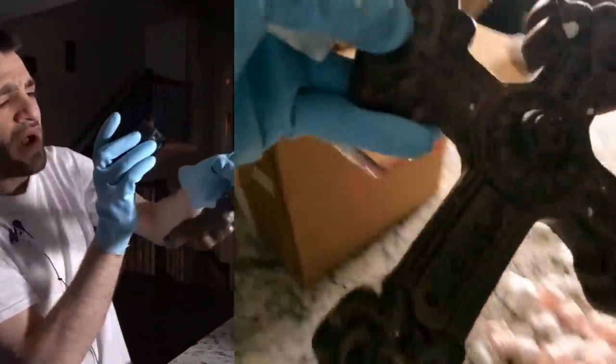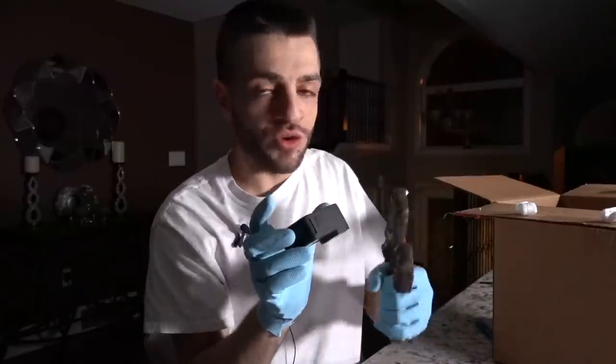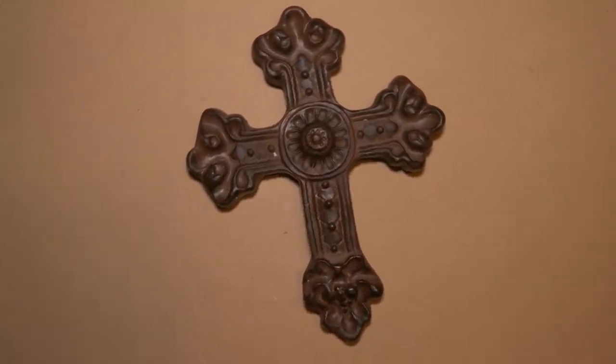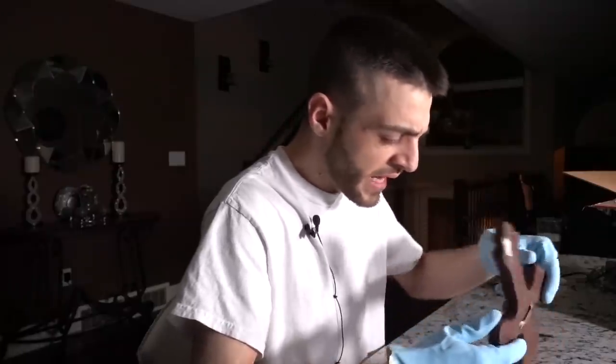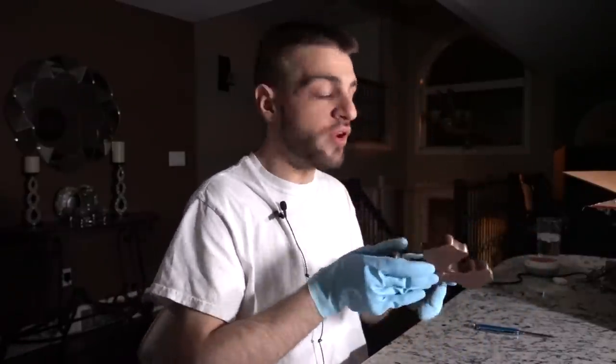We've got a cross here. It's a heavy cross - the majority of the package's weight is right here. This is really freaking heavy, but it's kind of nice on the backside with a peeled off little tag. Nice cross, really heavy cross. I don't really see anything cryptic on this cross. We're going to take it and put it to my left side.